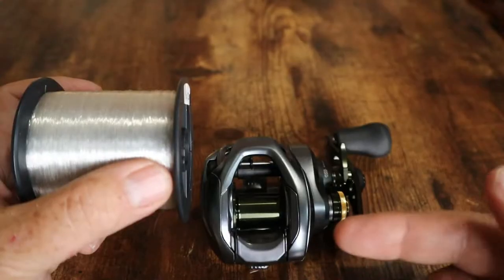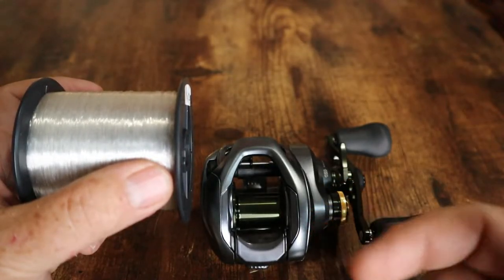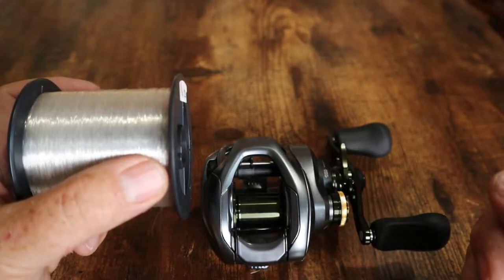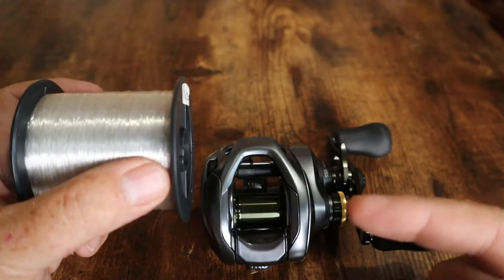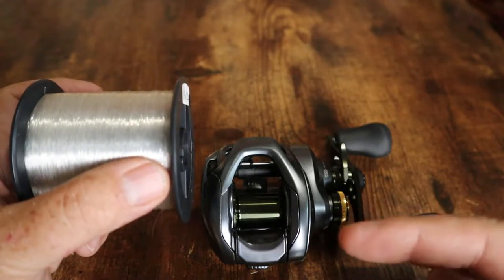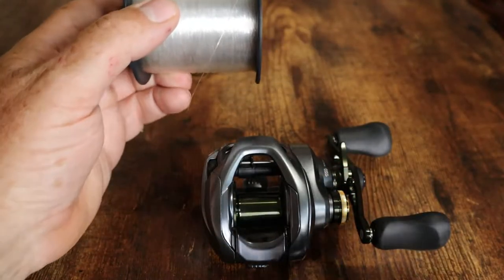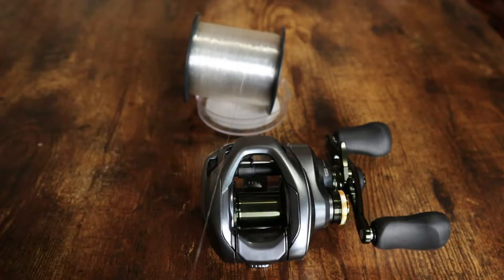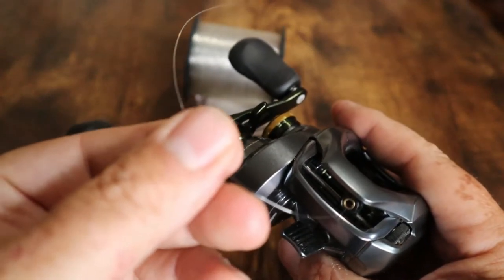The reason it's important to string it onto the reel the same way as the spool it came on is line memory. Fluorocarbon is not super bad with line memory, but why make it any harder than it has to be. So you want to take it off of the line spool and put it onto the reel in the same direction. I will lay the spool in front of it and make sure when I take it off the top that we're going in the same direction, then feed it through the line guide on the reel.